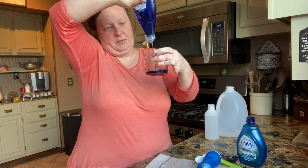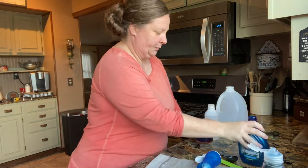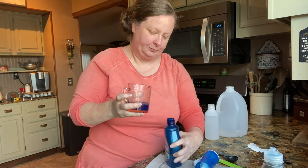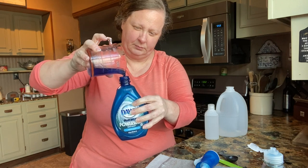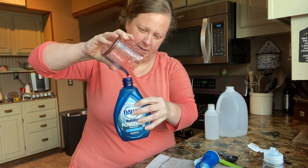So we'll just squeeze about a fourth of a cup in there and we'll pour it in our bottle. Just like that.